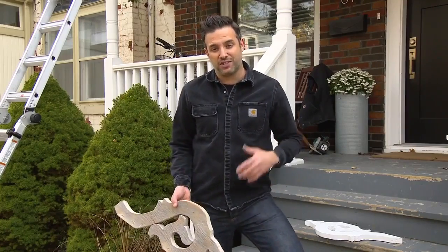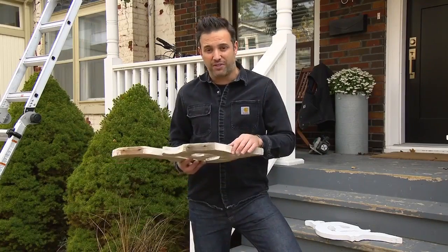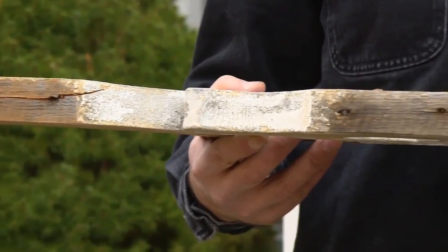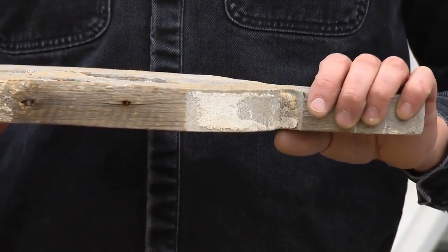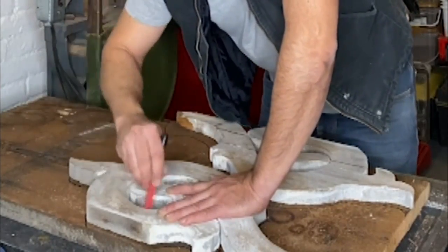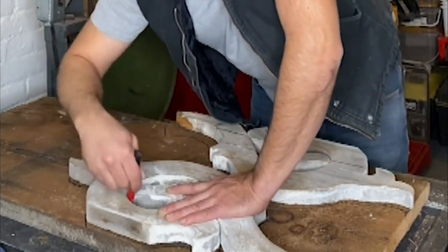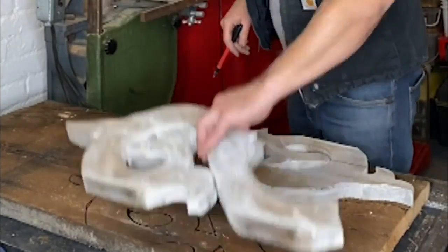Because I'm making new trim pieces to match the old trim pieces, one thing we want to be careful of is the thickness. These original pieces are really thick, so we want to make sure I get the right thickness of wood to match the existing. To make the new trim, I like to trace out one of the original pieces onto the material with black magic marker, because it's really easy to see when you're cutting it.